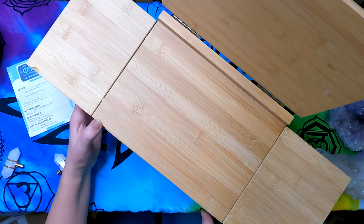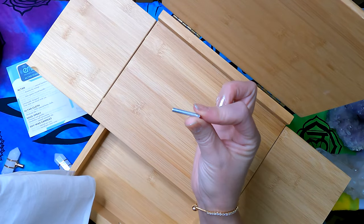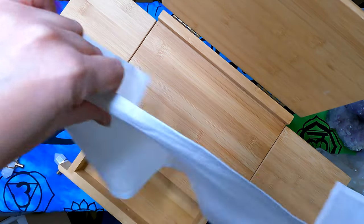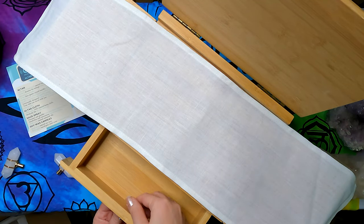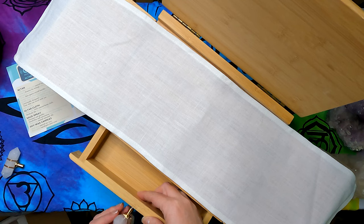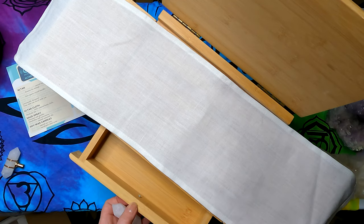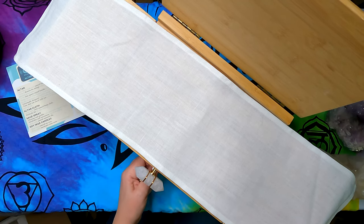I'm going to open the drawer — the screw had fallen in there. Here's your little altar cloth, which fits the altar space perfectly. I poke the screw through and screw on the crystal handle just like so — give it a spin and hand-tighten it. This is bamboo, it's super soft. You can use a tiny screwdriver in the back to snug it, but don't over-tighten or it'll dig in.